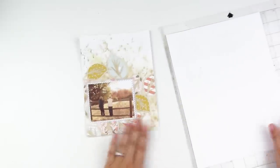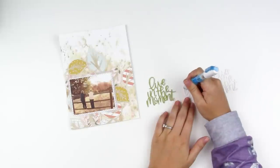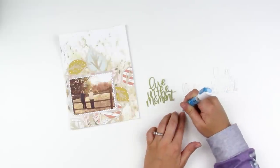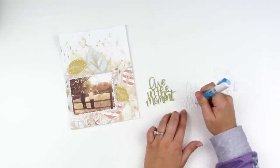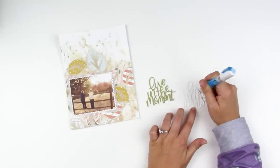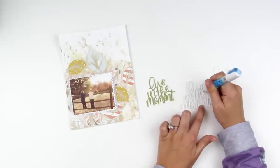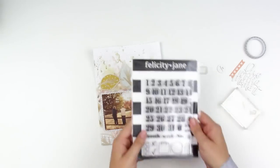Off-camera I went ahead and inked up the 'Live in the Moment' piece, but when I laid it over the photo there wasn't enough contrast. So I'm going to use that green one as the bottom layer and stack all three sentiments up on top of each other — it almost creates a chipboard effect with lots of dimension, really popping off the background. I just leave the topmost one white and that seems to work.